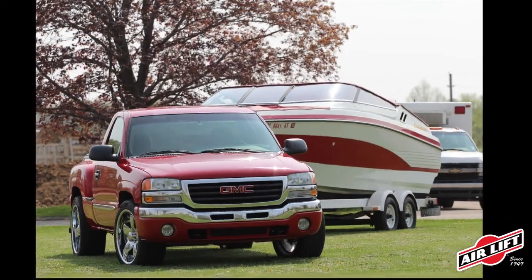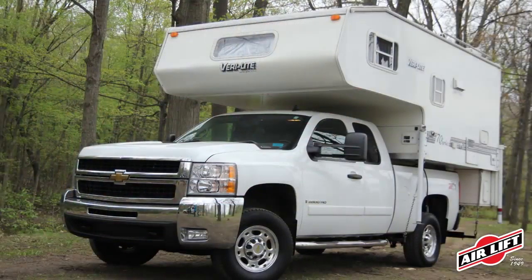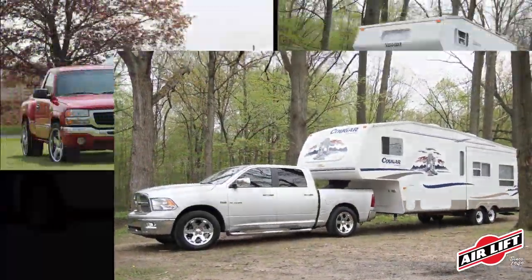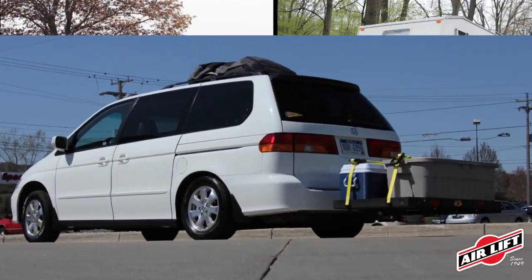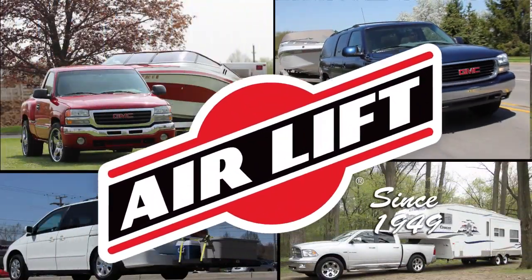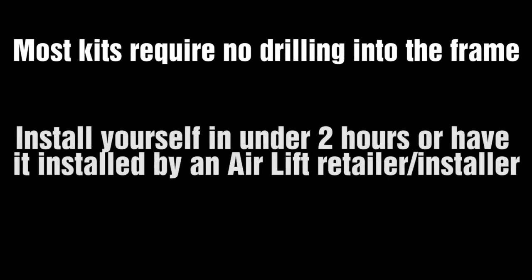AirLift manufactures air springs for over 540 makes and models of vehicles. Most of our air spring kits require no drilling into the vehicle's frame, speeding installation time. Each kit comes with everything you need to easily install in less than two hours. Visit our website to find the application that fits your vehicle.